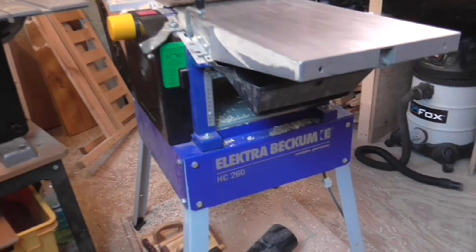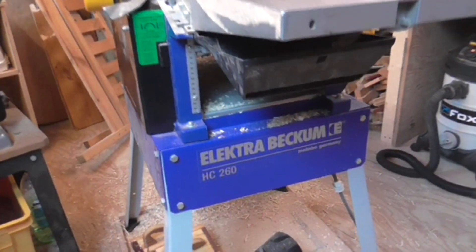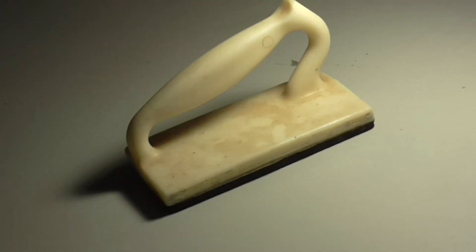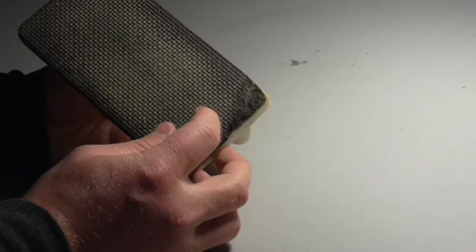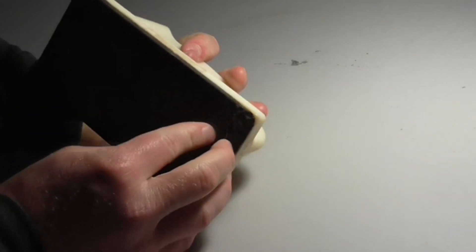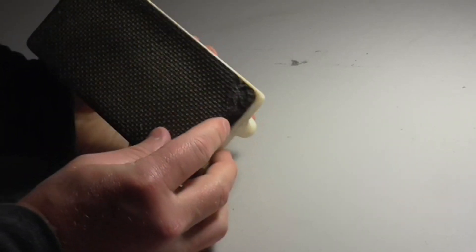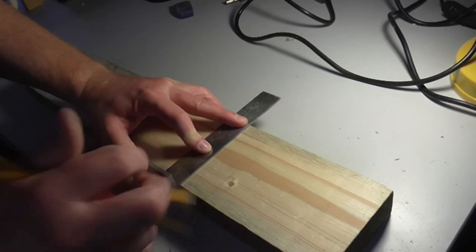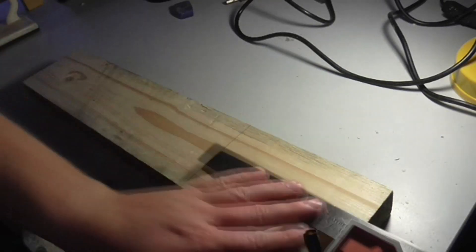I bought my jointer and thickness planer about a year ago, second hand from a local woodworker. It came with a push block which wasn't in great condition — the foam was starting to peel off the bottom, and ideally I wanted two push blocks so I could use one in each hand while jointing. I looked on the internet to buy some but couldn't find any at a reasonable price, so I decided to make some instead.